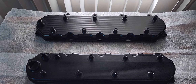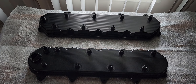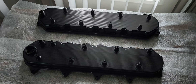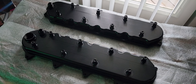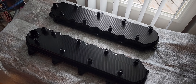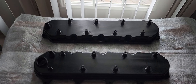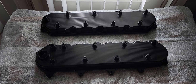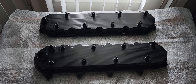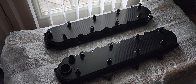I also ordered the Granitelli red coil packs rated 80,000 volts and their spark plug wires also in red, with the optional heat protection boots. Even though I don't have headers, I'm playing it safe — I had burnt wires back in the 90s with a set of headers, no fun.